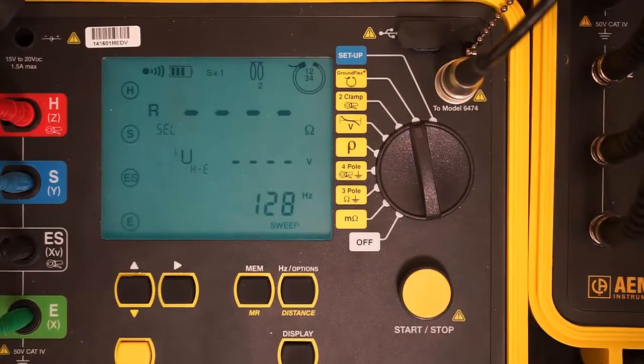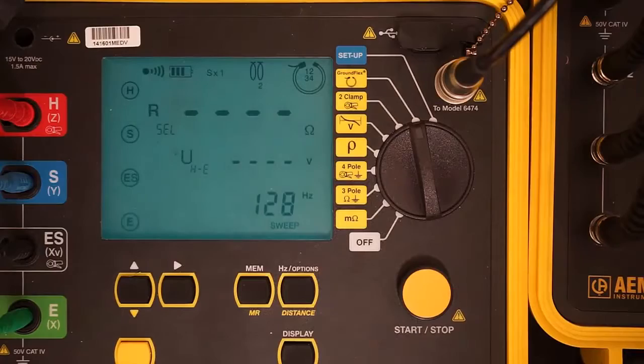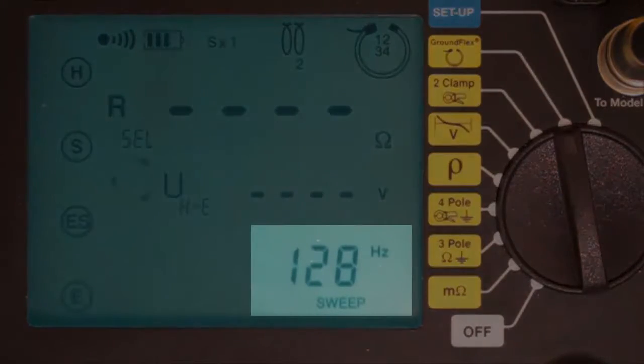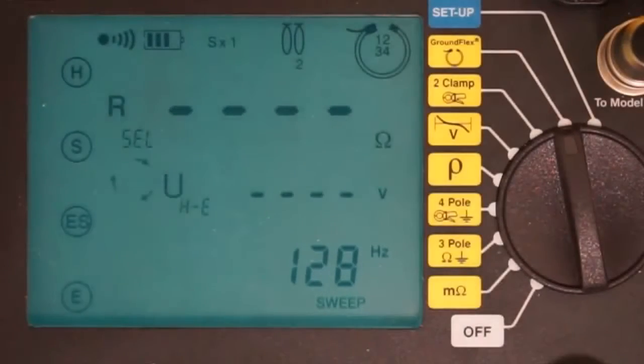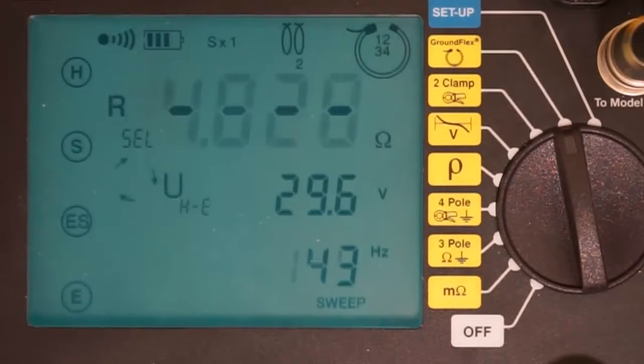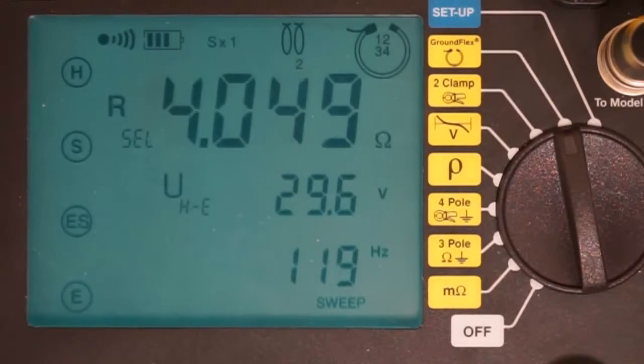Unlike the earlier test, you do not need to hold the button down until the instrument beeps a second time. To establish a baseline, the Model 6472 initially performs a measurement at 128 Hz. It then cycles through the range of frequencies, from lowest to highest. Note that since we are measuring inductance rather than resistance, the measurement increases as the frequency does. The results appear in the display screen.